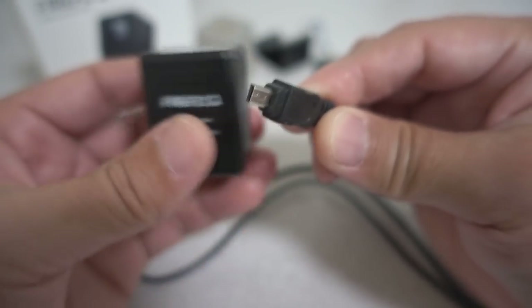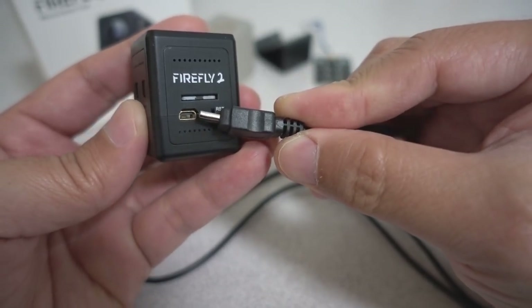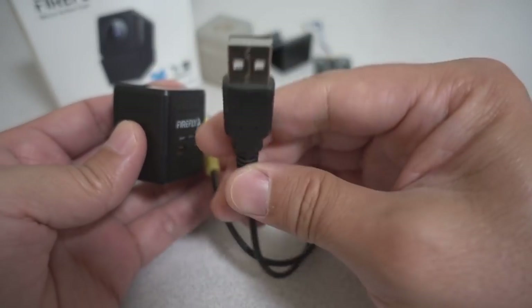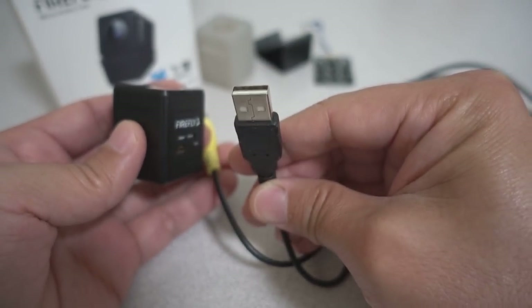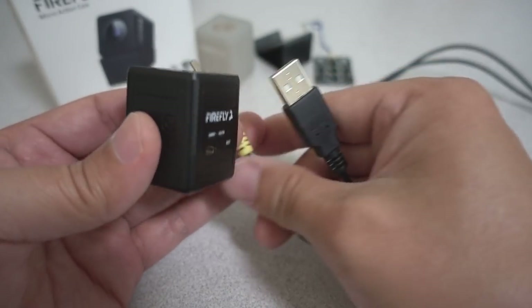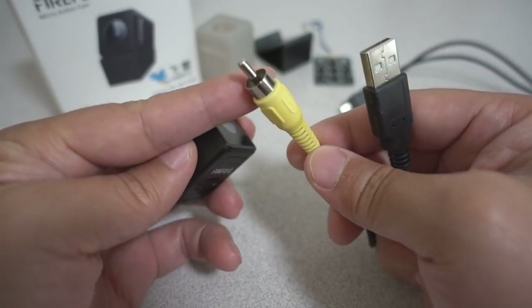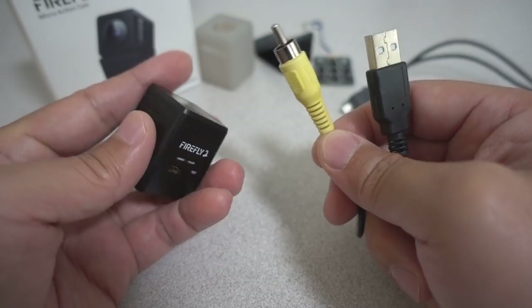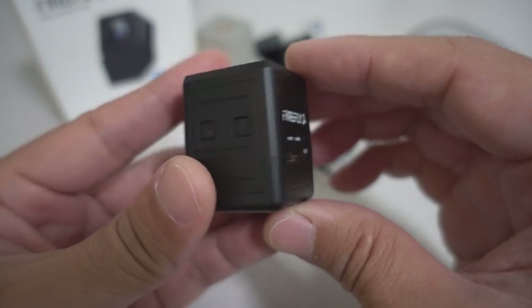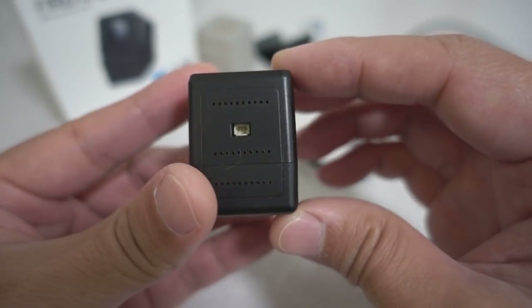It plugs into the side right here, and you use that to charge the battery inside via USB or via power brick. The battery in there will last an hour after it's fully charged. And then this is the video out cable to look at your settings if you want to change them. But let's take a quick look at the camera itself.